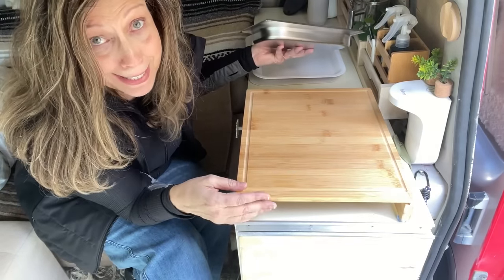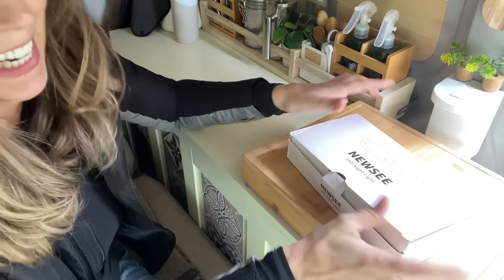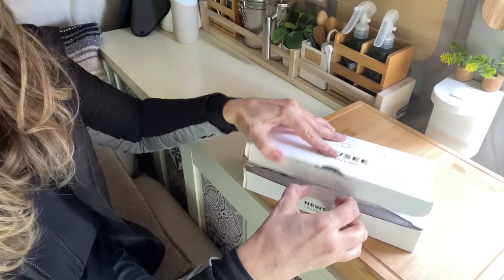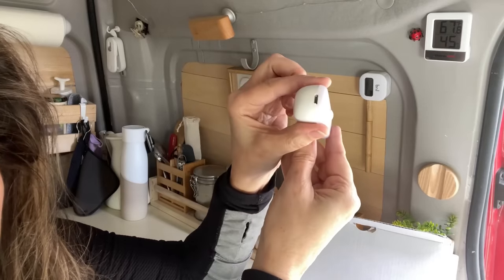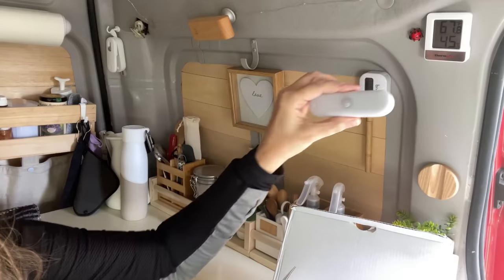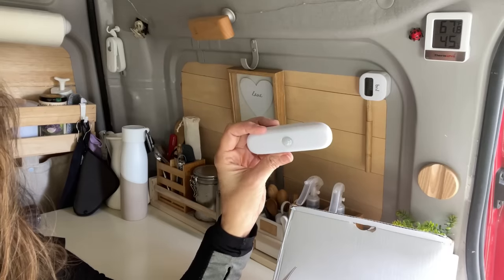The last thing on my official list are these new C LED night lights. They are motion sensor and magnetic — you know how I love magnetic things. I needed some lights that could basically go anywhere. They're USB rechargeable and come five in a pack with a very strong magnet. I can put them outside when I'm at a spot and not sure if there are animals that might approach the van, or when I'm at a campfire and need to find my way back.